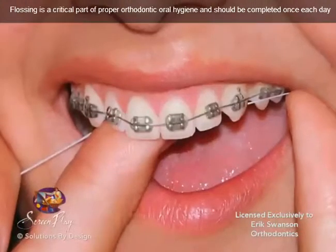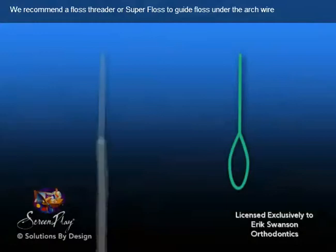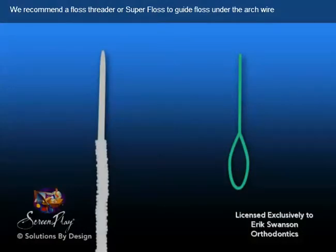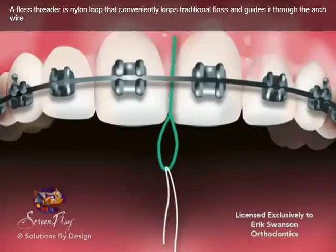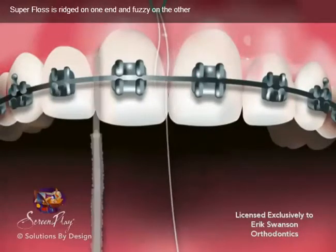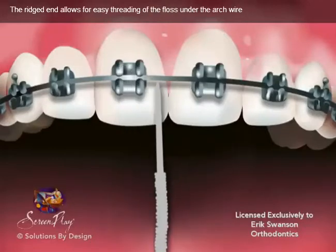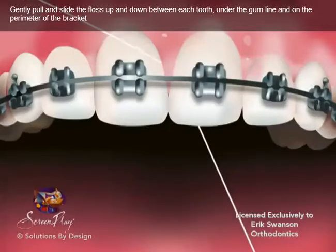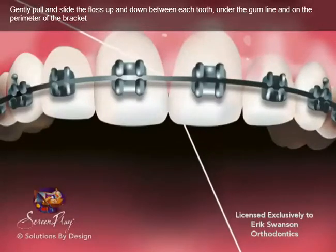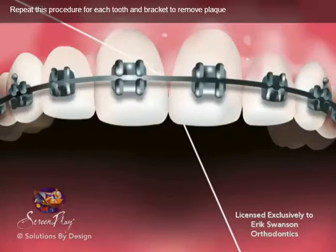Flossing is a critical part of proper orthodontic oral hygiene and should be completed once each day. We recommend a floss threader or super floss to guide floss under the arch wire. A floss threader is a nylon loop that conveniently loops traditional floss and guides it through the arch wire. Super floss is rigid on one end and fuzzy on the other. The rigid end allows for easy threading of the floss under the arch wire. Gently pull and slide the floss up and down between each tooth, under the gum line, and on the perimeter of the bracket. Repeat this procedure for each tooth and bracket to remove plaque.